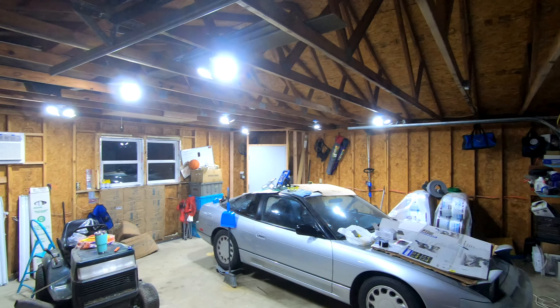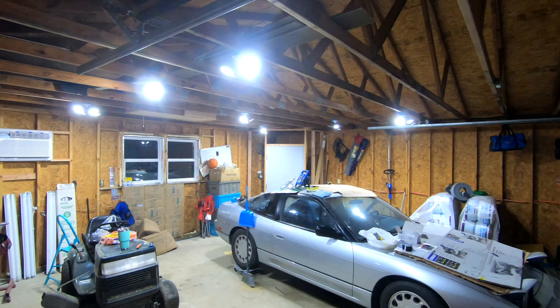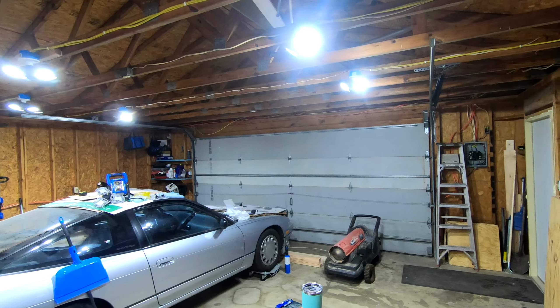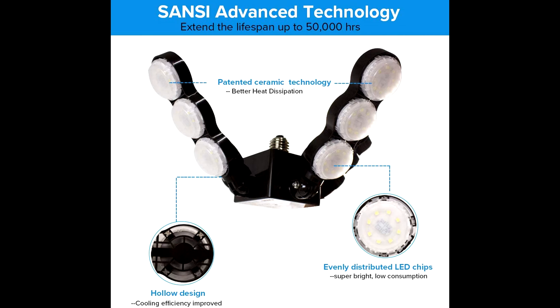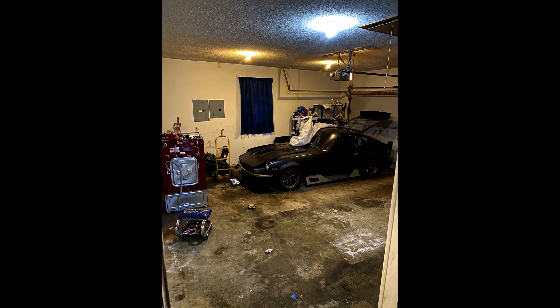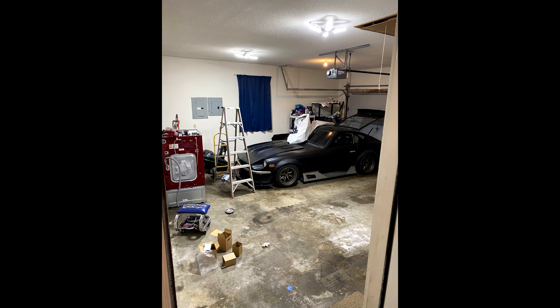Before, after — before, after. I also want to thank a company called Sansi who sent me their version of the deformable lights for my front garage. I installed a pair of their lights and there are the before and afters.